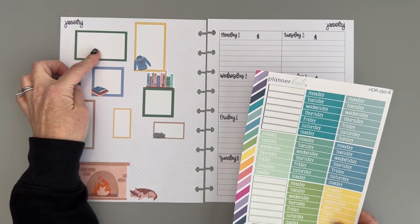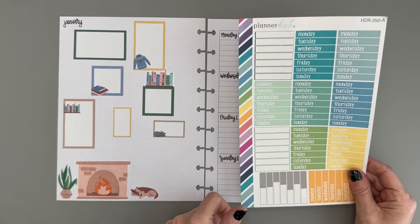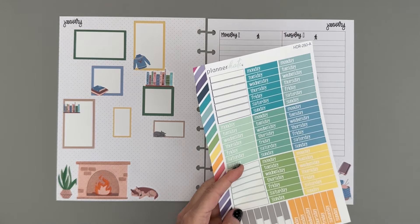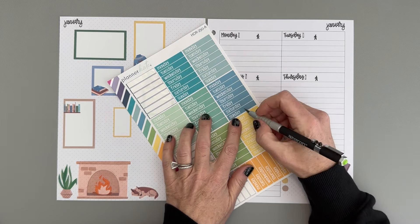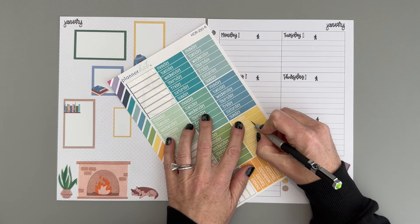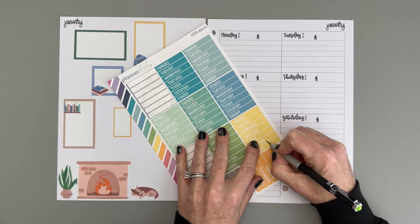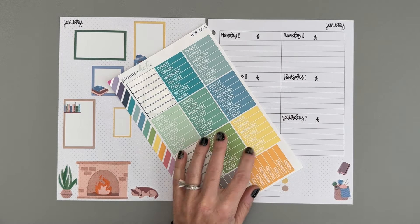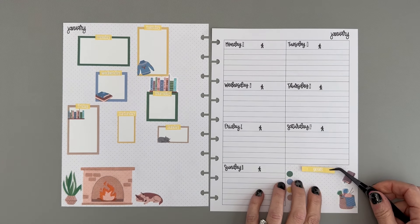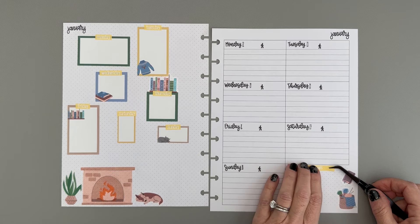On this left side, I want to label each of these boxes with the days of the week. I have some Planner Kate Day of the Week stickers and I think we'll use the yellow color. I'm going to cut this excess part off on each of the days of the week, and then put them in each of these boxes. Then we'll take a Planner Kate Goal sticker and put this down here in this box.